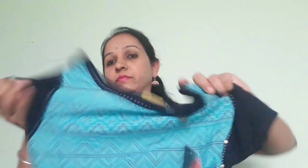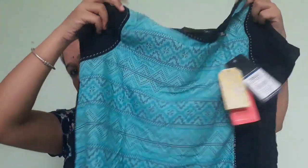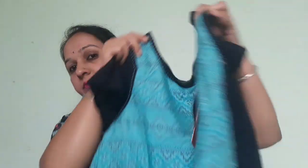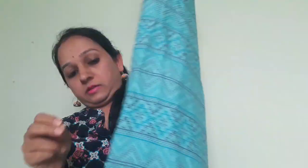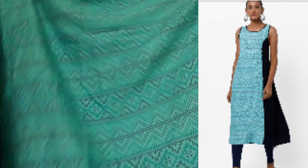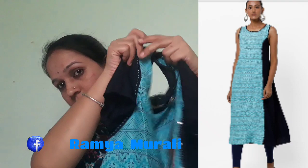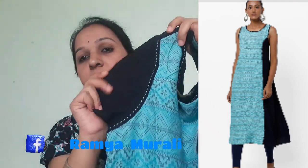This is the Avaasa brand A-line kurti. I want to keep the exact design. I am putting the sleeves on — I have attached marks. I have actually sleeveless.